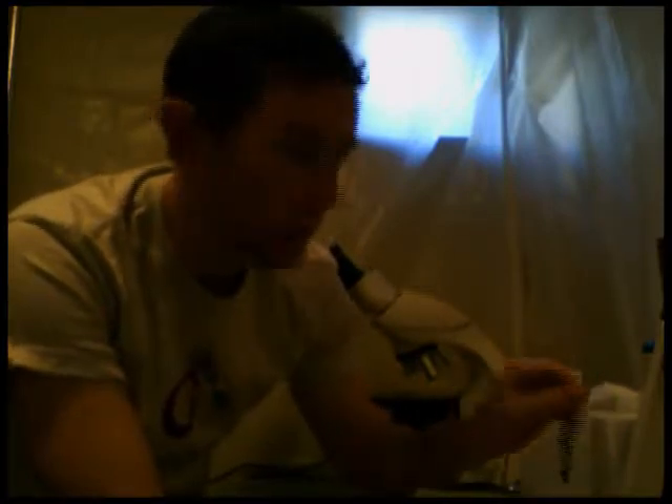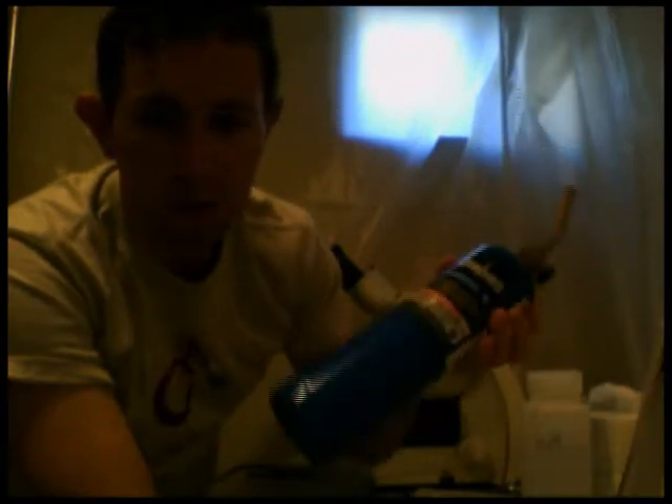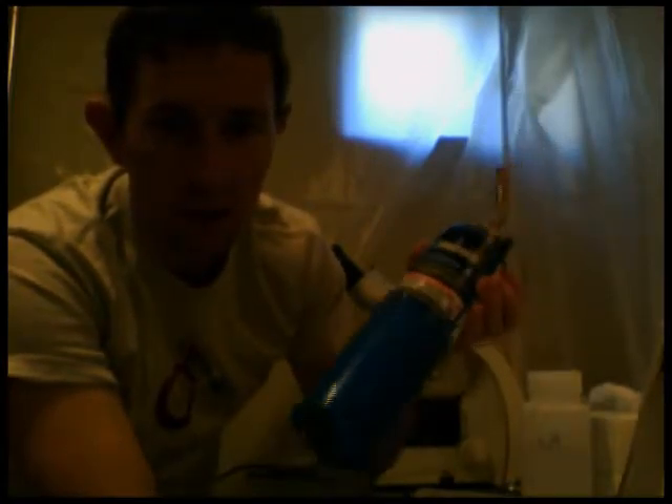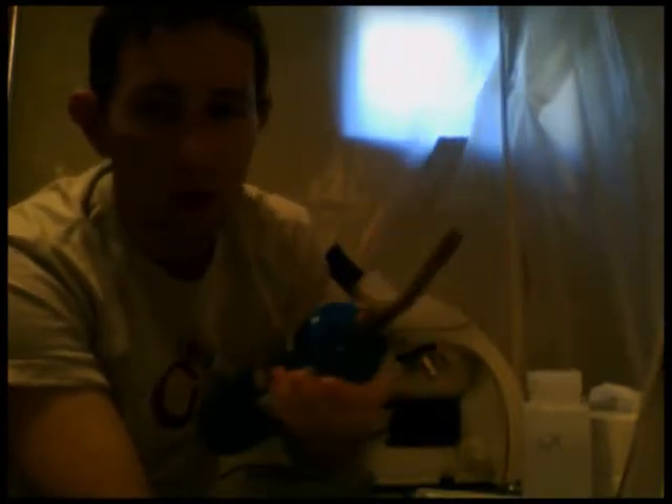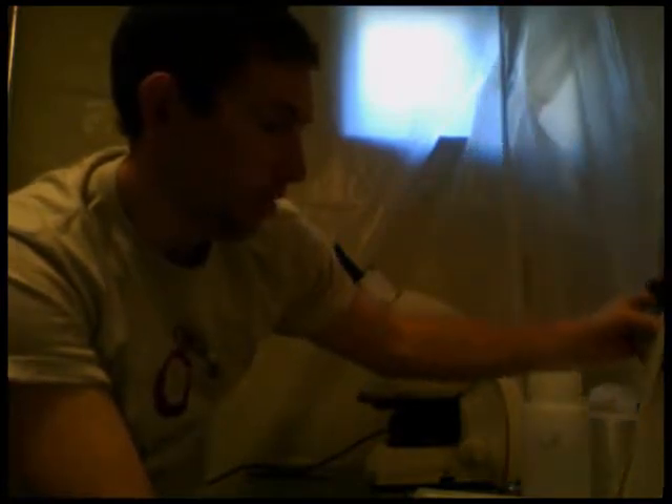If you're going to sterilize the loop, one of the good ways to do that is to use a homemade Bunsen burner. There's no gas to hook up a Bunsen burner to at your house, so you can buy one of these little propane tanks and put on one of these soldering tips to create a little flame and sterile environment for yourself.